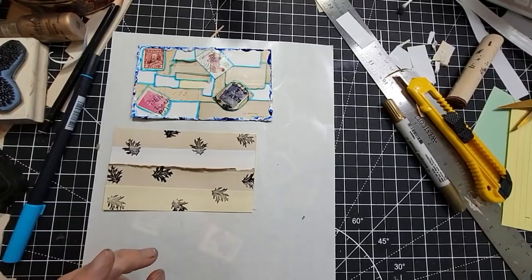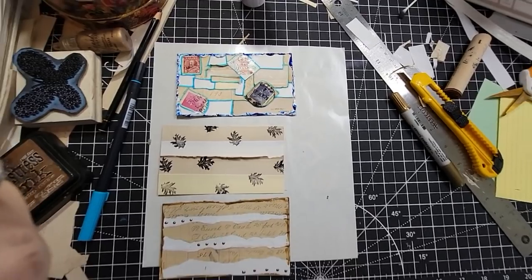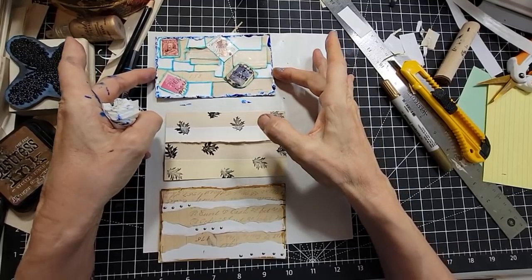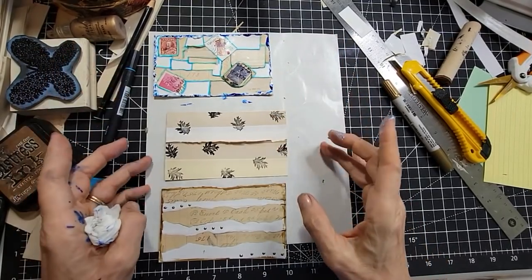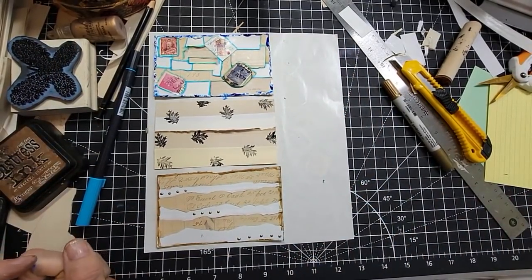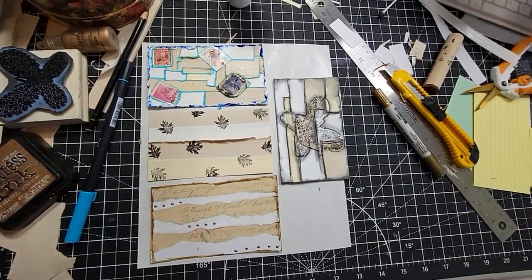So you can make really fun pockets, tucks, journal cards, side tucks. There's number four — there she blows. So we got all sorts of goodies there. I hope you had fun.